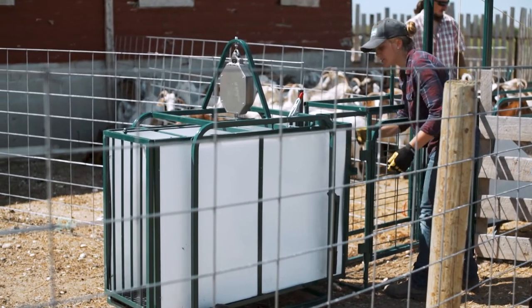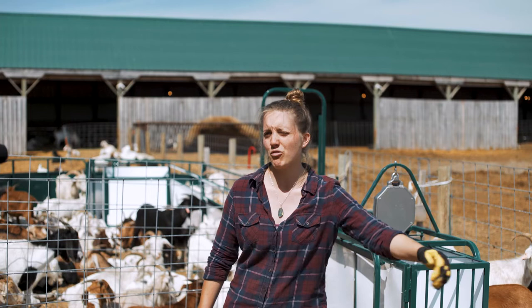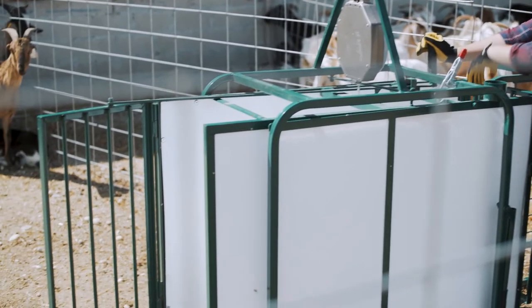I really like it. I like that you can stand in the back, you can open up the gate right from the back, you can let them out — you don't have to walk in front and latch it open. The latch closes really well too, so they don't back up and open the gate.